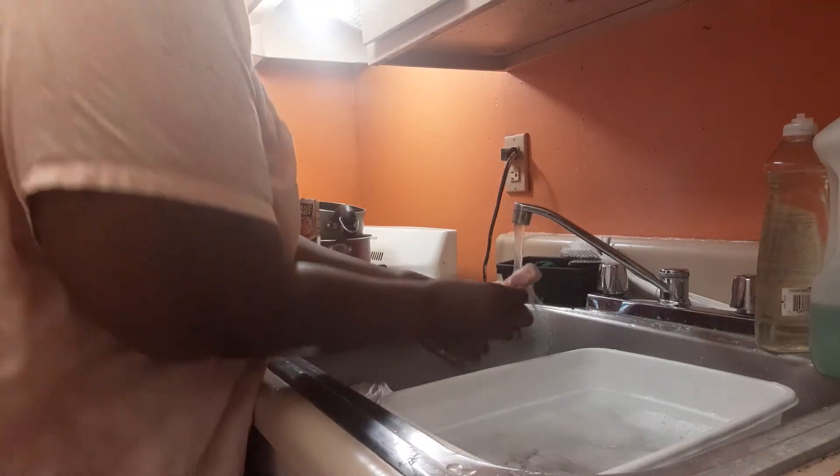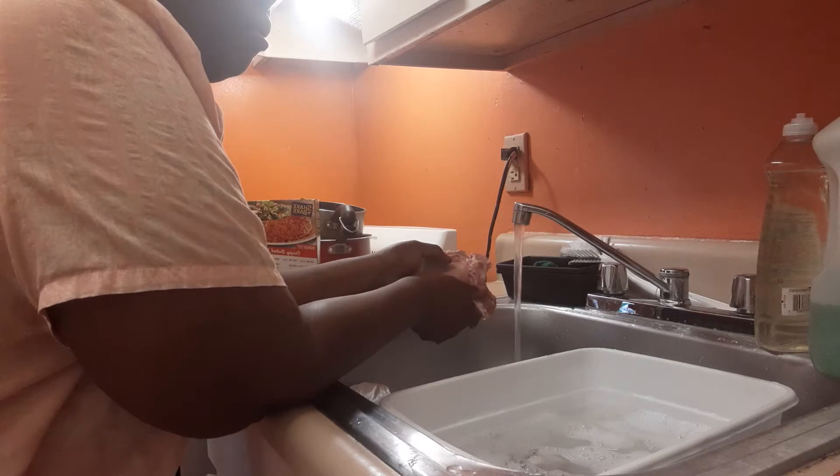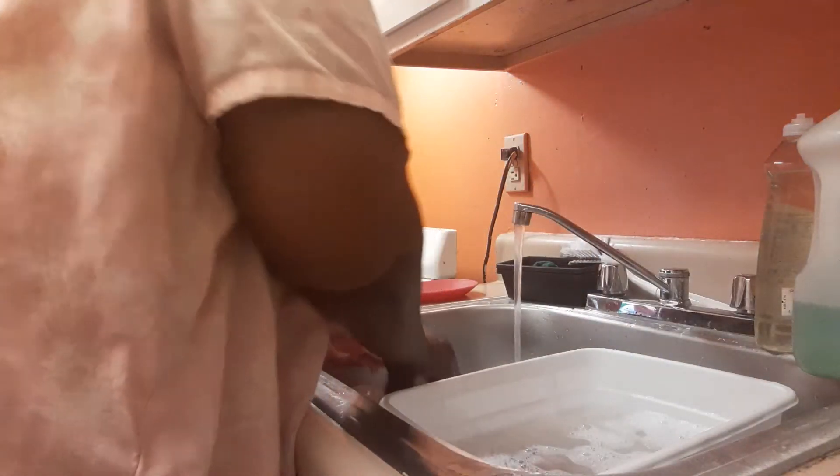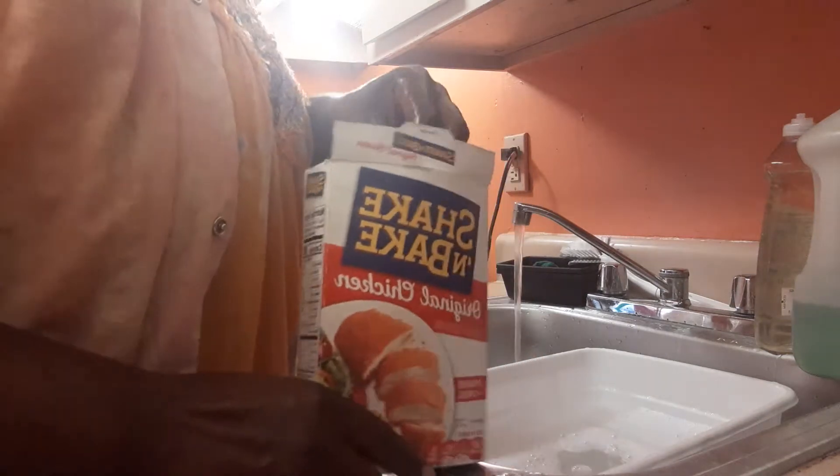So today we're going to do it with these pork chops. They feel good because they've been in the refrigerator for like two days, so we definitely have to go ahead and cook these. We had this shake and bake yesterday with the chicken breast strips and it was really good. We already got the oven on 350 — y'all know that's my go-to for that oven.